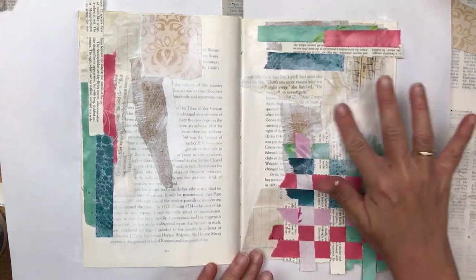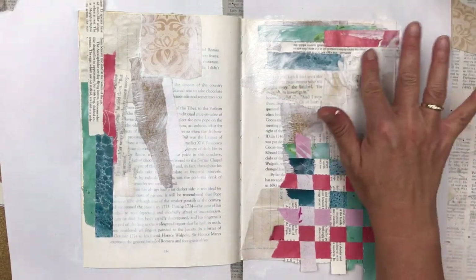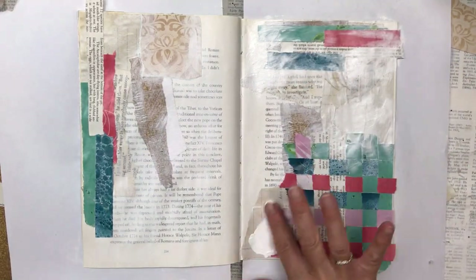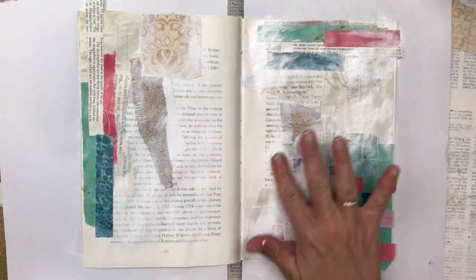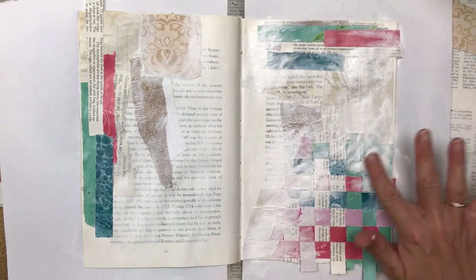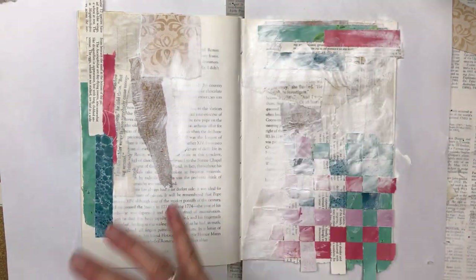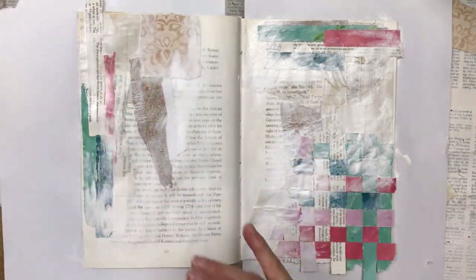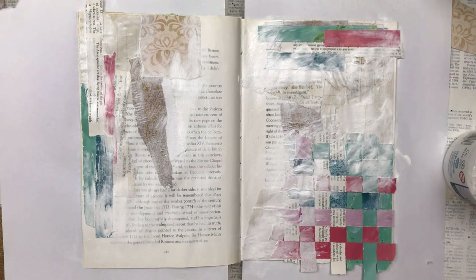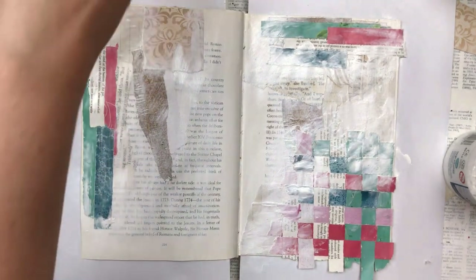I'm now adding gesso again to soften the edges and I'm applying it with my finger. I think gesso is my best friend — I love gesso, I use it in almost all my projects. I love what it does to the pages, how you can blend with it. It's one of the staples of my art room — I use it in probably 99% of my projects. You can always use a wet baby wipe to remove any wet gesso in areas if you've put too much.